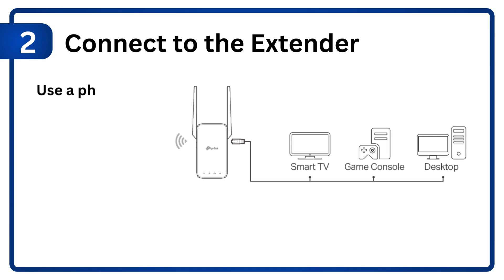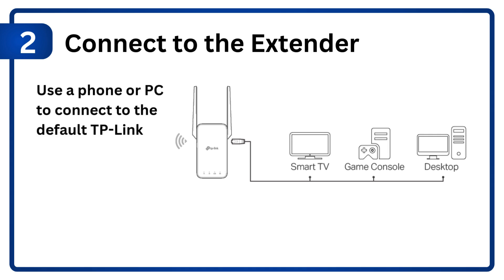Step 2: Connect to the extender. Use a phone or PC to connect to the default TP-Link Wi-Fi network, e.g., TP-Link_extender.